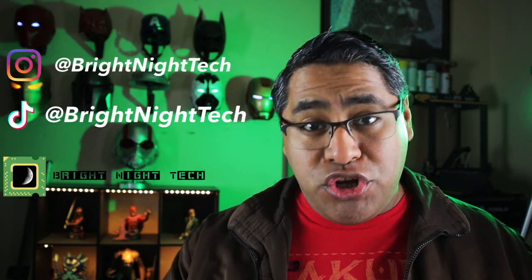Hey guys, welcome back to Bright Night Tech. My name is Birdo and today we are working on part two of my 3D printed double Wolverine cowl project. Today we are putting both helmets together, painting both versions, a few final touches. I'm really excited for this, so let's get started.